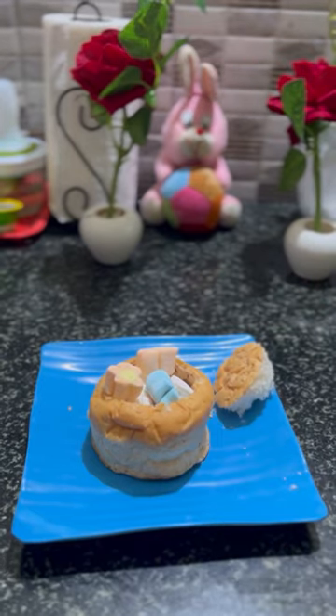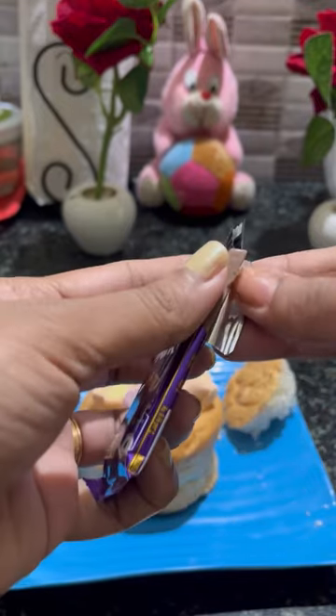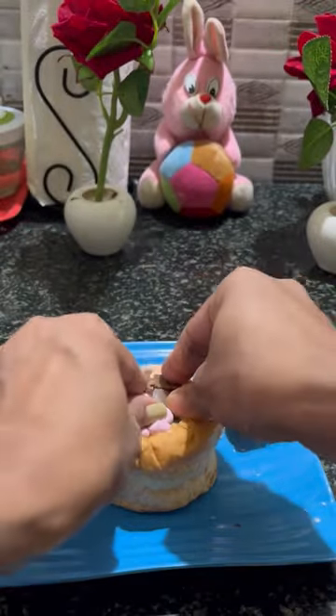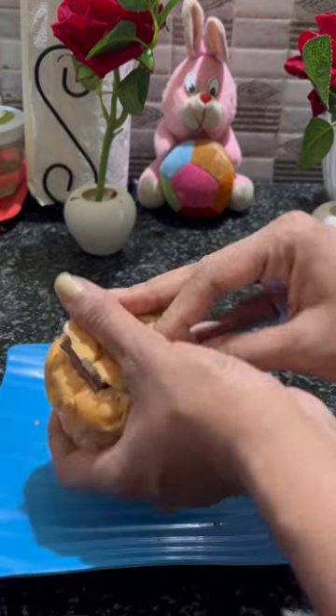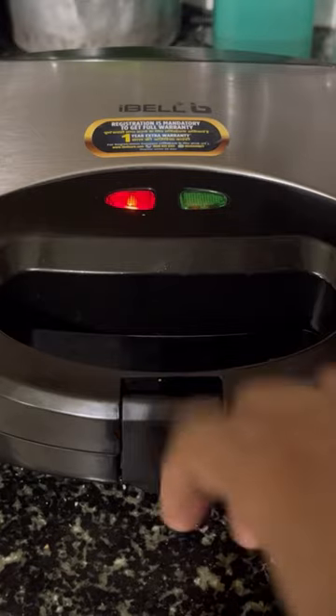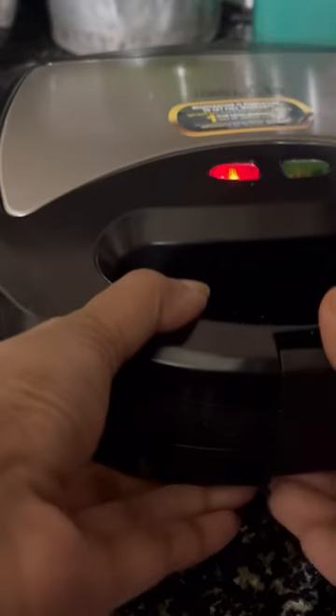Then put two pieces in it and put the bun on top. Then the marshmallow is ready.